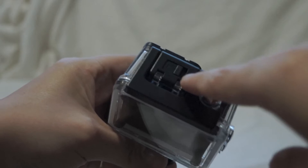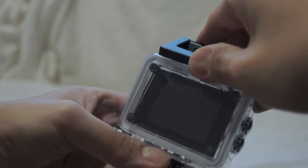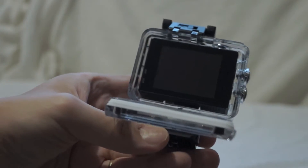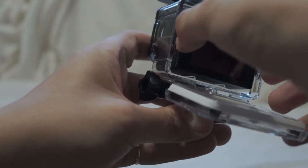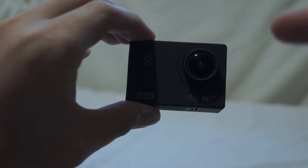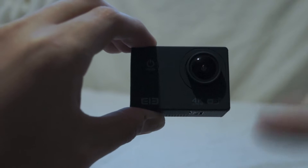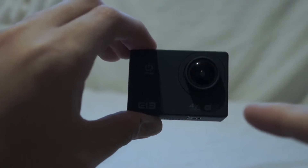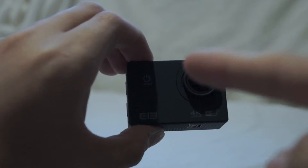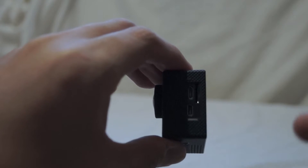Here is a little latch that you pull, then lift up, and then you can get to the camera inside. Here is the camera outside of its waterproof casing — obviously outside of that case it's no longer waterproof at all. But now we can get to the ports: the SD card slot to put in a card, the USB cable slot to charge or transfer data.